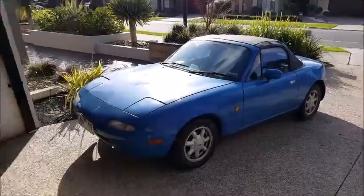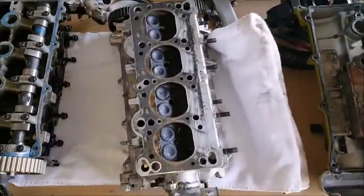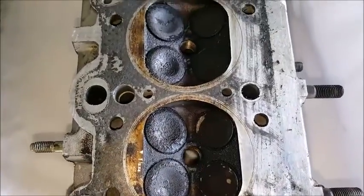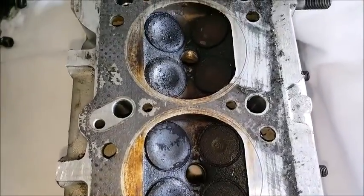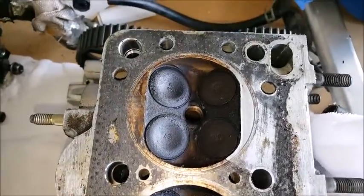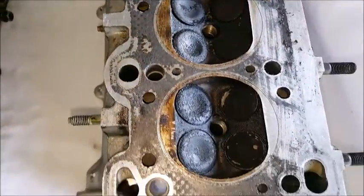Get the new head out of the car - that's my daily by the way, the MX-5. So here's the new one. No chunks missing on this one, so that's good.